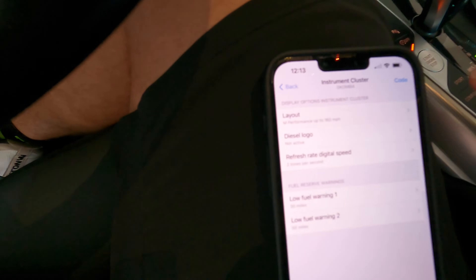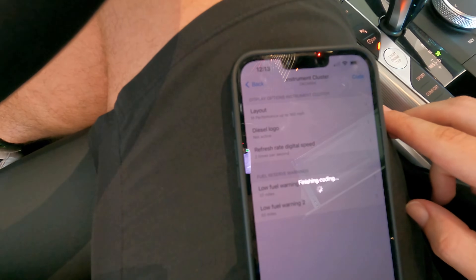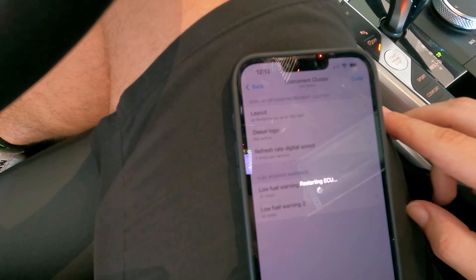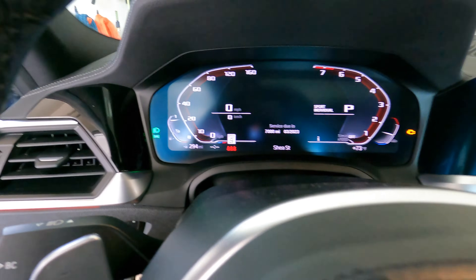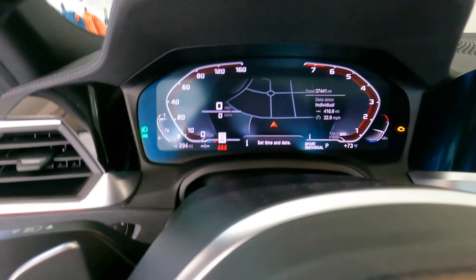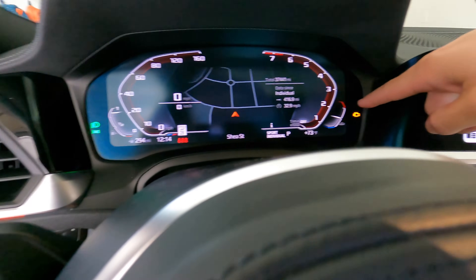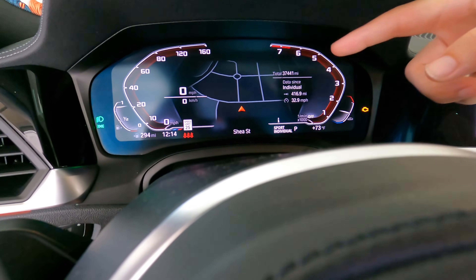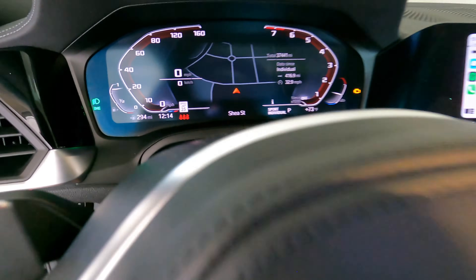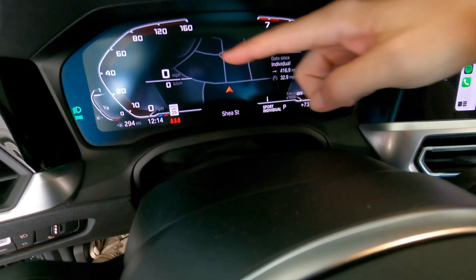Let's go back to Performance up to 160 and code that. This one's fairly simple — it looks like the standard Performance layout, up to 160 miles per hour. Same fuel and engine temp indicators, no temperature number, just the standard display, and the RPM gauge is the same.